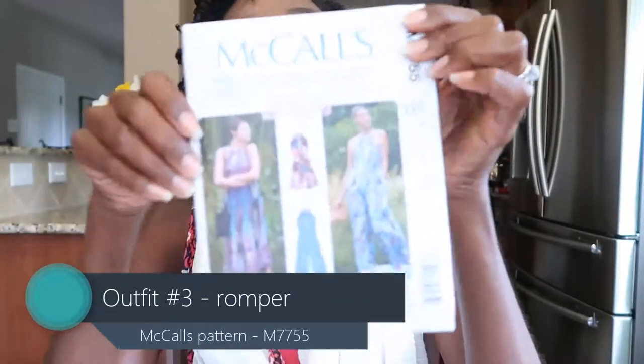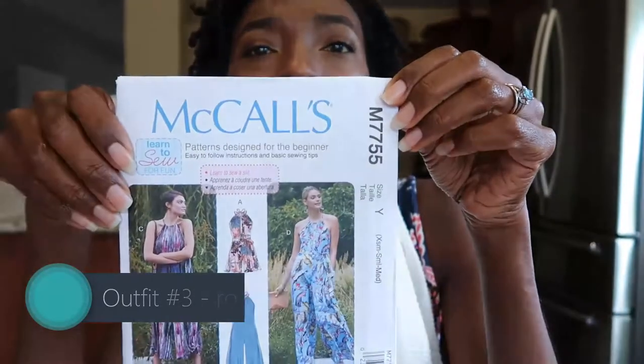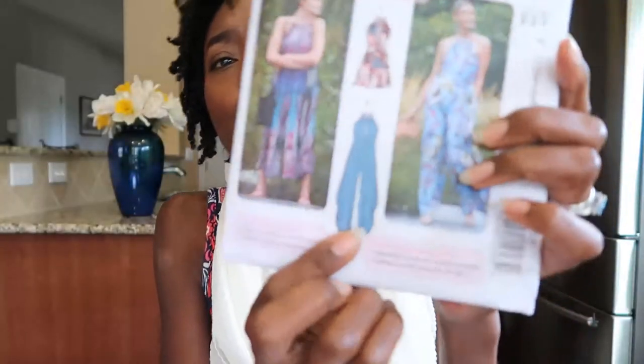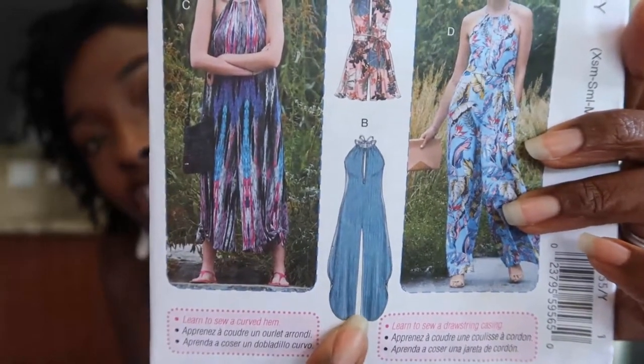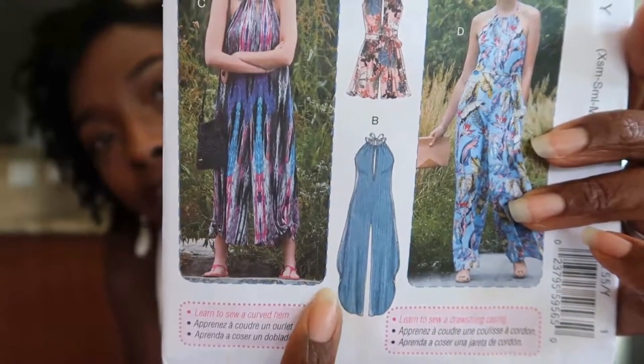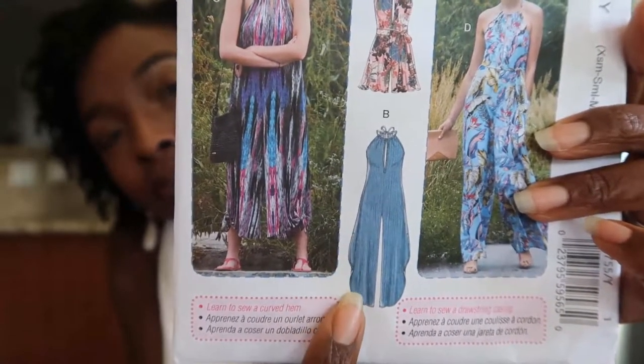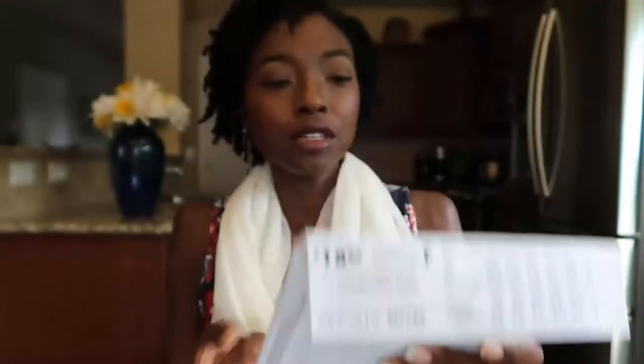The third outfit is a romper that I made using McCall's pattern M7755. It's actually a learn-to-sew pattern. I like these patterns even though I'm more of an intermediate sewer — the occasional zipper and buttonholes still daunt me. Learn-to-sew patterns are really good because they usually don't have tricky buttonholes, crazy zippers, or any techniques that are hard to do. I made View B, which has a really lovely wide leg with a flutter leg design — it's slit up the side rather than a full pant leg. I also made it with a matching belt.